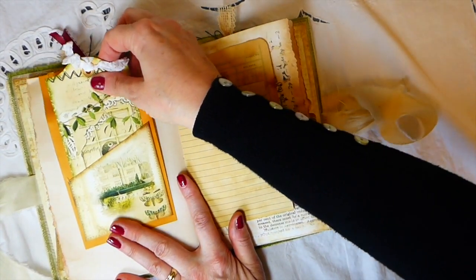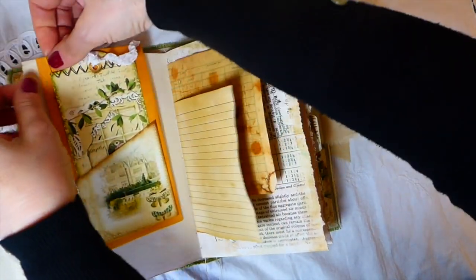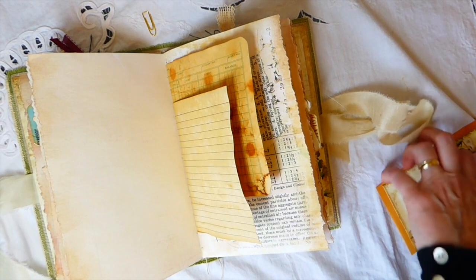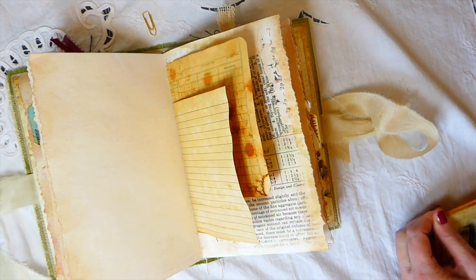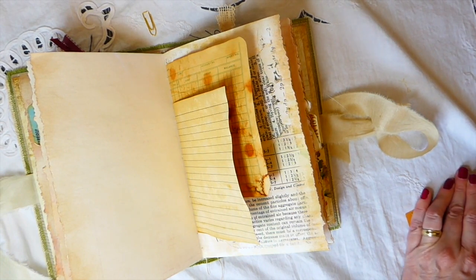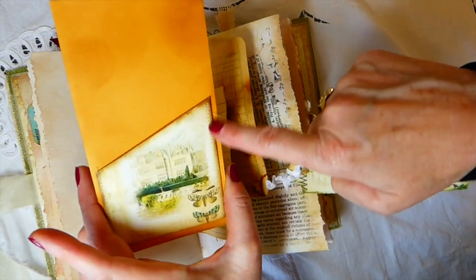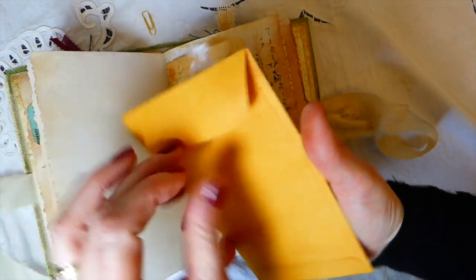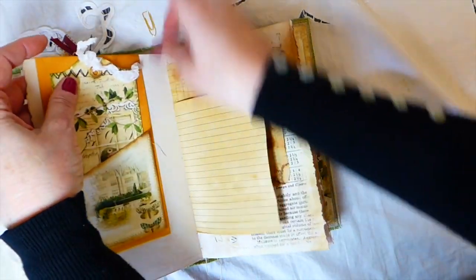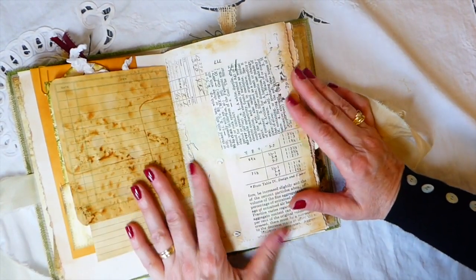Then I created this — it's a coin envelope that I've just clipped on. I haven't put anything inside the coin envelope. Oh, this is stuck — let me see if I can get this loose. Sometimes I stick these tags before the glue has dried and they get stuck down in there. There we go — so there's the tag. I've done some machine stitching around it and then attached it to the coin envelope. It's just been clipped in so that you can add something.